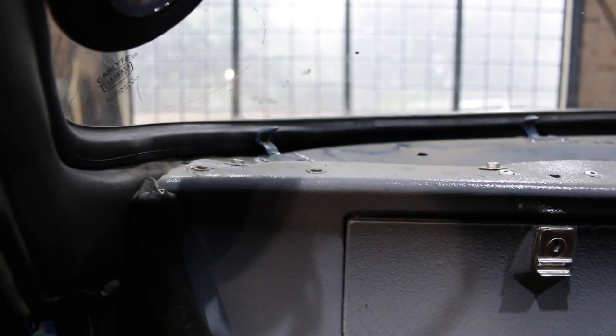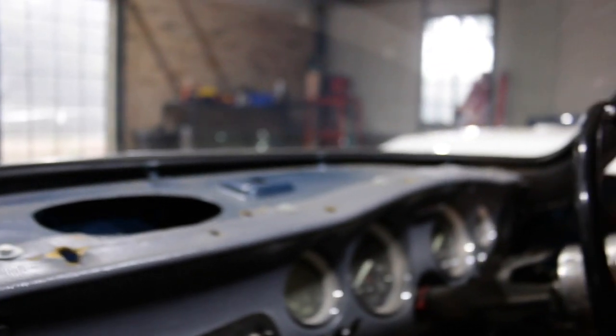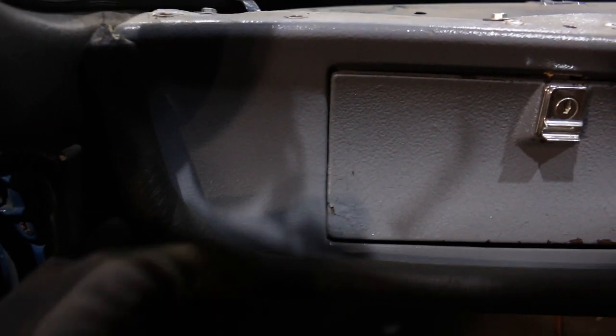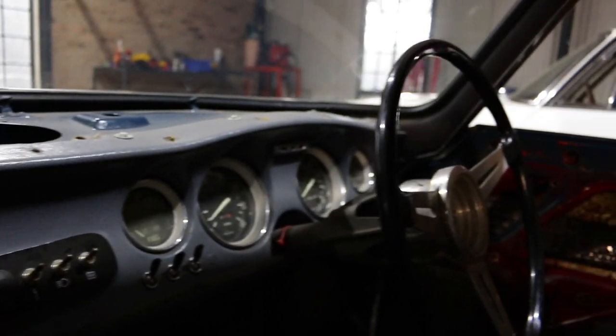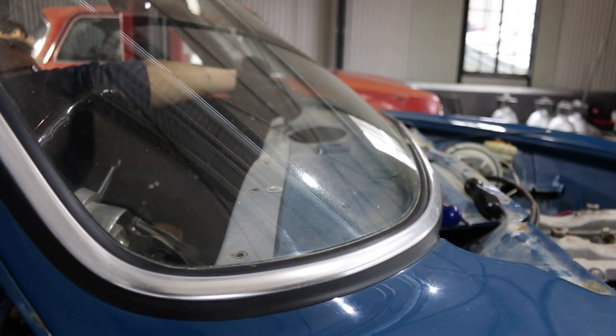It's quite a simple panel to get out. Next up will be all these little 8mm bolts along the top and the two bolts on the ears here that bolt up on the side, and then this should be free and we'll drop it forward and start pulling the wiring out from behind there.